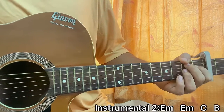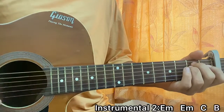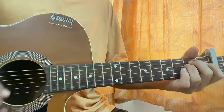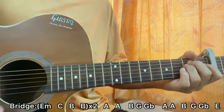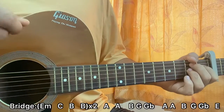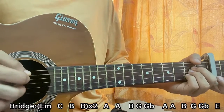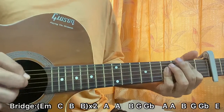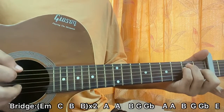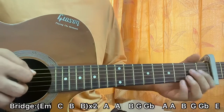Now we have the bridge. The chord progression will be kind of the same as the interlude. It starts off with E minor, C, B, again E minor, C, B. After that it just goes to the chorus chord progression: A, B. Once we do that we're basically ending the bridge.